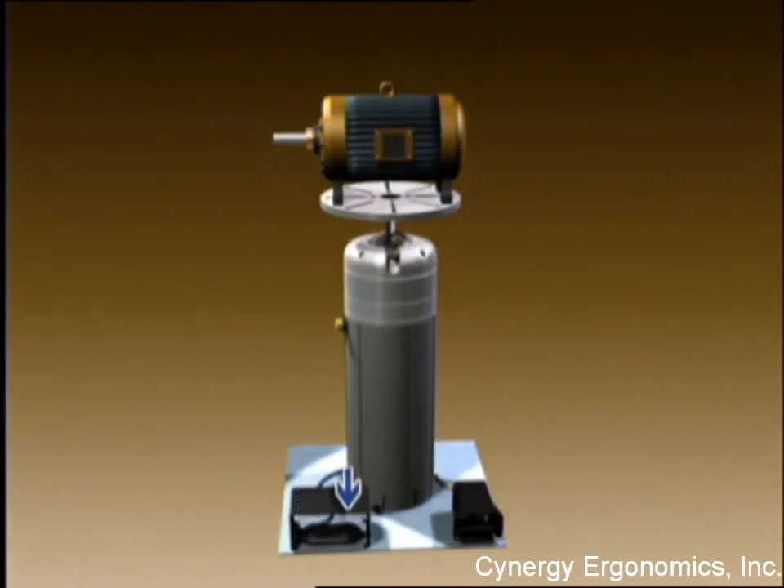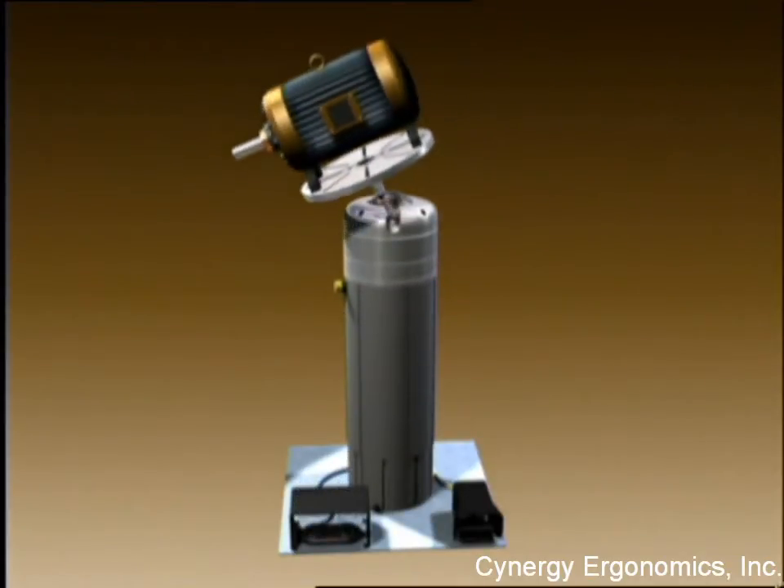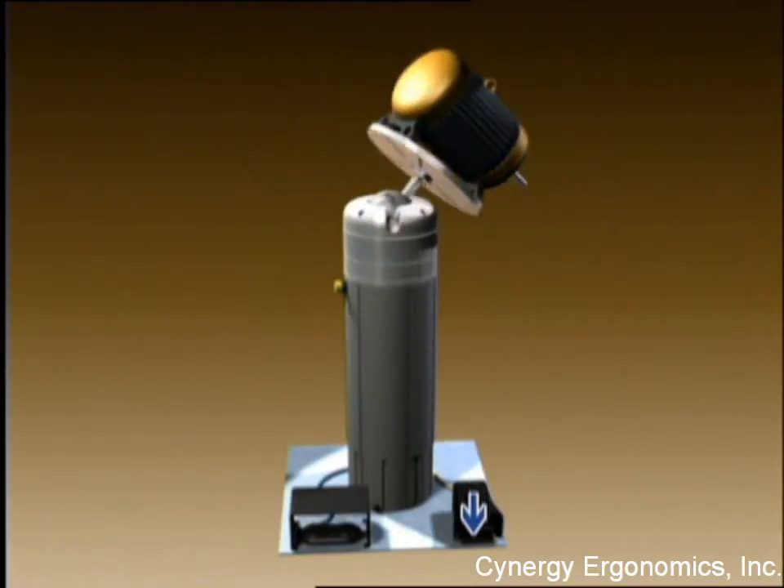Its patented positioning system allows the operator to move work to any suitable work height, tilt, and rotation position.